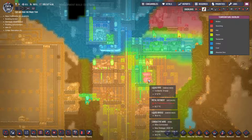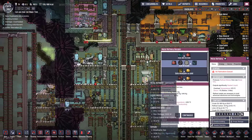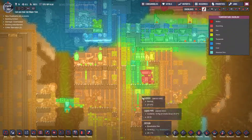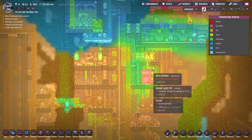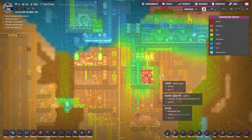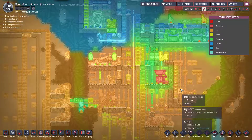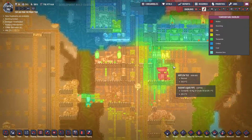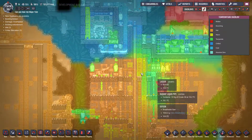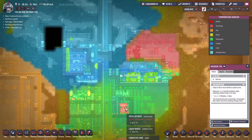The metal refinery basically chews up a lot of heat, so we'd need to give it breaks so the whole area can cool down. Seeing it's not on right now, you can see a lot of the heat is just being sucked out. Even though it heated up really quickly, it's dropped down quickly.